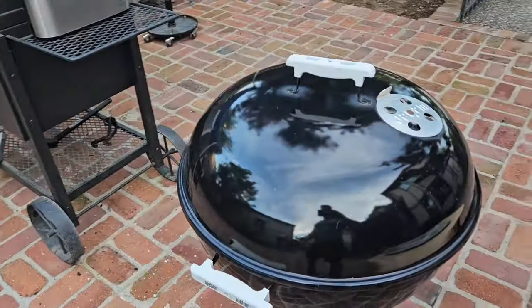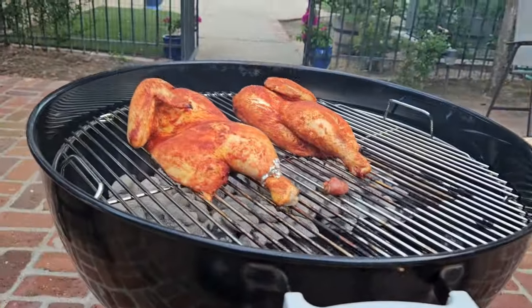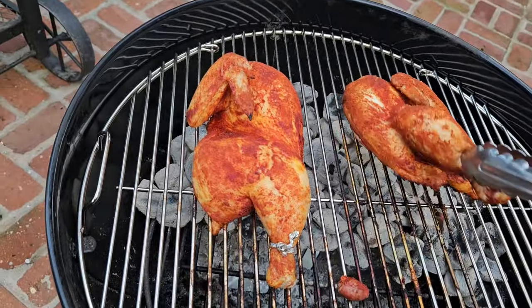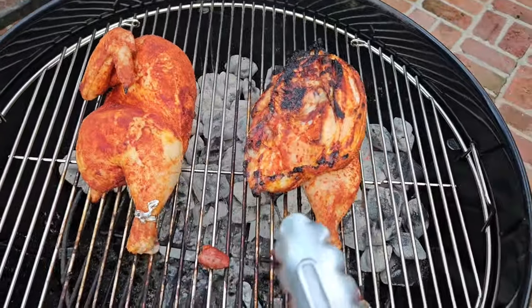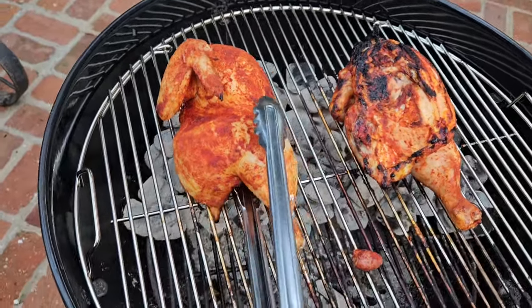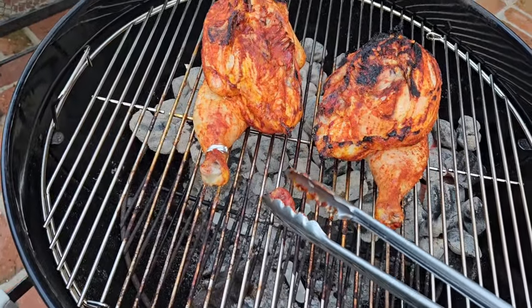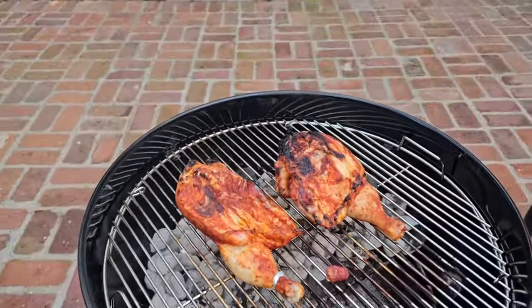It's been 20 minutes and I have not lifted the lid. Let's have a look — nothing's burnt, no flames, still hot but not super hot. Looking at the underside, I hear a nice little bit of sizzle. I like what I'm seeing — there's a little bit of char going on, that meat is cooking nicely, starting to split a little bit. I just flipped it so I can crisp up the skin, and we're gonna go another 20 minutes.